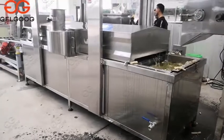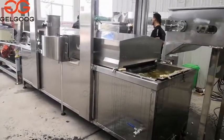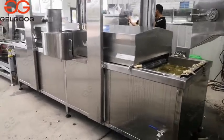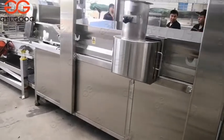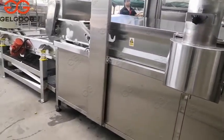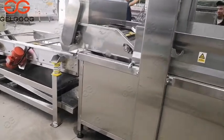The frying machine is a 3.5 frying machine. The heating mode is electric heating. You can have a look. The machine is working continually, used in the automatic production line.